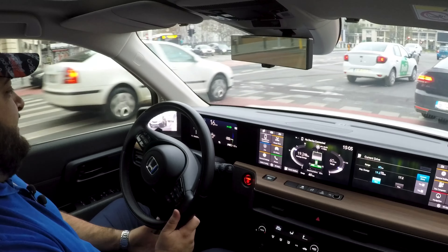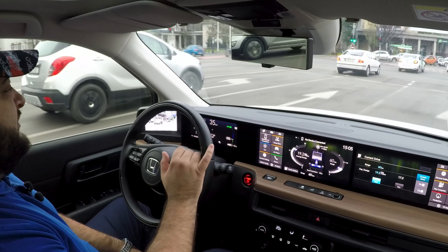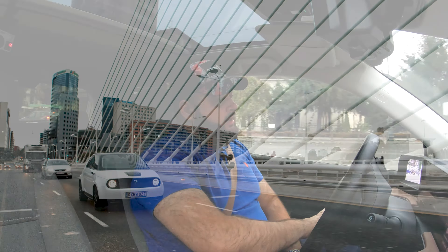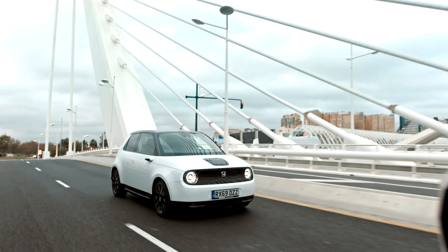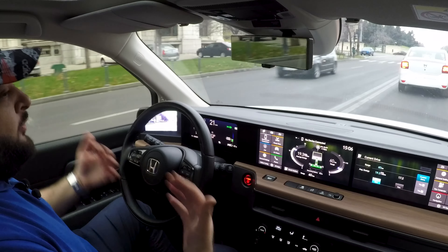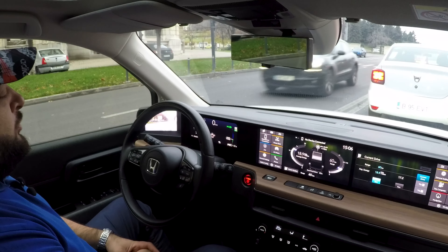The fact that it has a MacPherson suspension setup both front and rear means this car is very comfortable — actually the most comfortable of the three choices in this segment, and very well damped. I really can't complain about the suspension, whereas the Mini Cooper SE Electric has a rather stiff setup, and the same can be said about the Peugeot e-208 and Corsa E. Those cars do have longer ranges though. At the same time, the Honda E has more room in the back and more room inside overall because it's built on a bespoke platform.